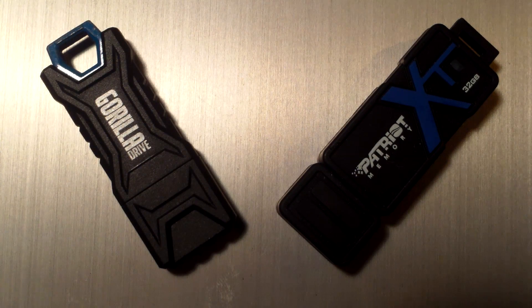Of course this is using the USB 2.0 interface so it will be slower. It does come in a variety of colors, anything from this black as you see here, to red, to pink, or to baby blue.